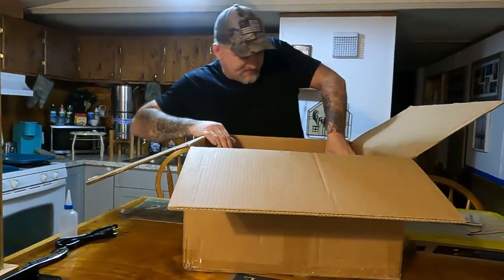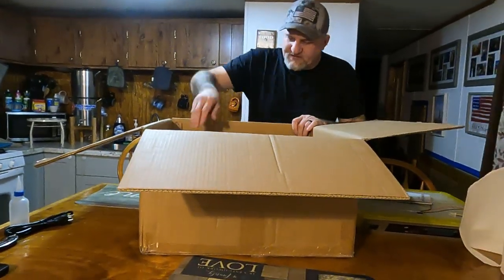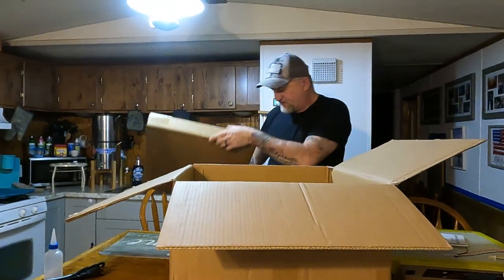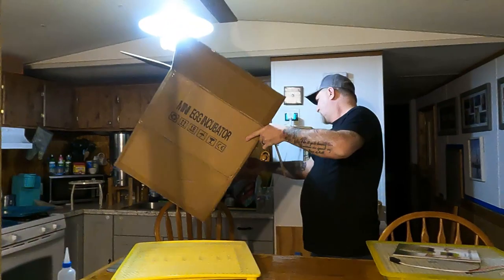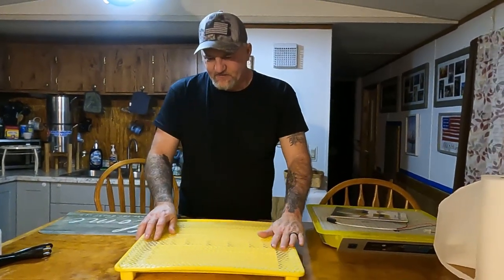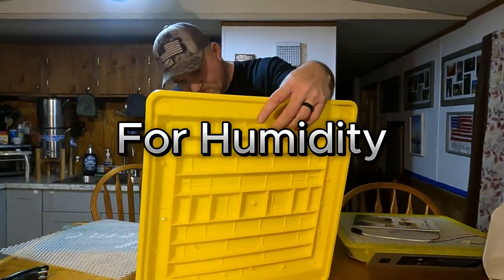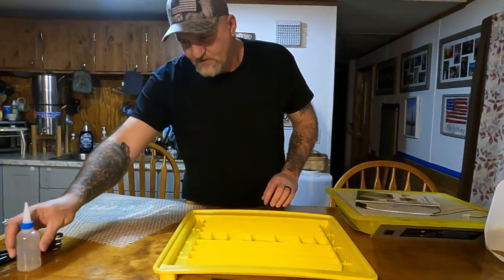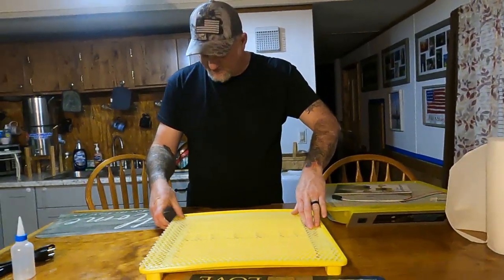These right here look like individual pieces. This box has the stuff in it — one is probably the egg turner and one is probably the sides you put together. Here's the bottom. You put water in the bottoms of these cheap incubators for humidity. These little channels right here hold water for the humidity. We'll probably have to trim this piece to fit because it doesn't fit exactly right.